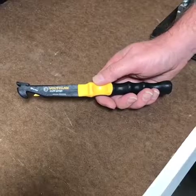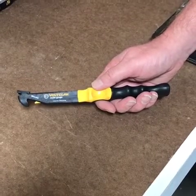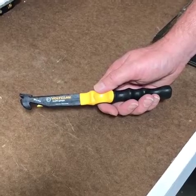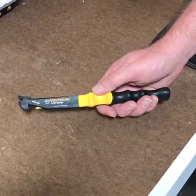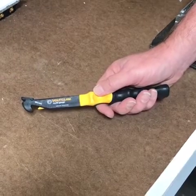I'd like to show you a few features on the Voltclaw Multi-Gauge. It's an American-made tool made out of glass-filled nylon — a really sturdy tool that allows you to grab wires from 14 gauge, all the way up to 6 gauge.